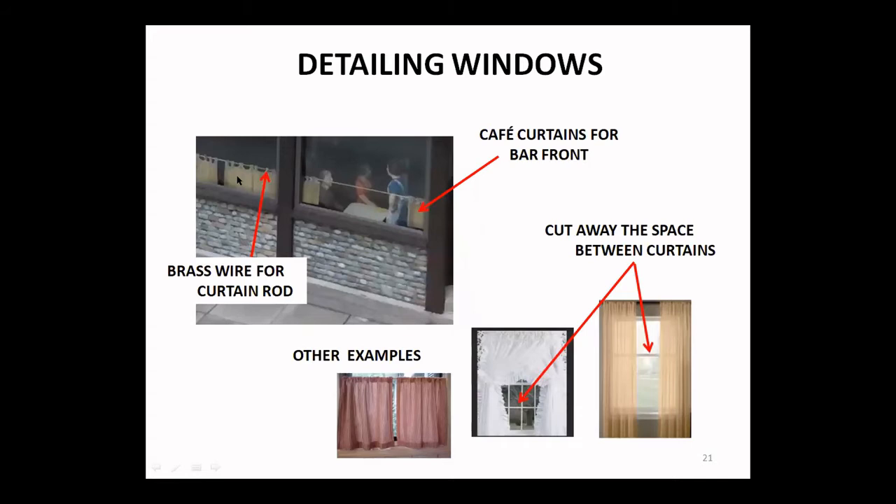On my bar and grill I used cafe curtains — again these are just paper cutouts, and I glued on a piece of brass wire for the curtain rod. Here are some examples of what you might find on the internet if you search for window curtains — all different styles and colors. You just want to cut these out, cutting away what's in between, and you'll wind up with two halves. You just need to experiment a little bit to get them to size as you print them out.